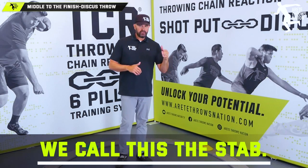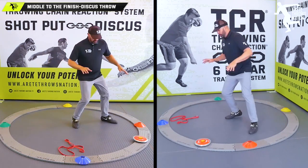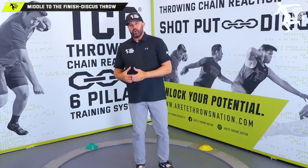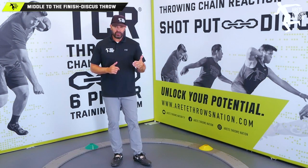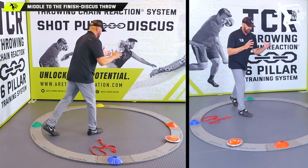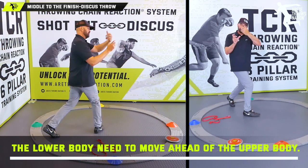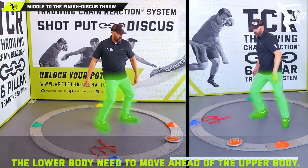What you want your athletes to do is squat, turn, and open up — notice where my feet are pointed down the left sector line — and then twist through. You've got to get your athletes to learn that the lower body moves the upper body. A lot of athletes step in and everything turns at once with no separation. You have to allow the lower body to move ahead of the upper body to create torque and separation.